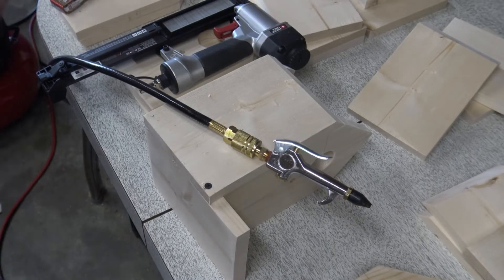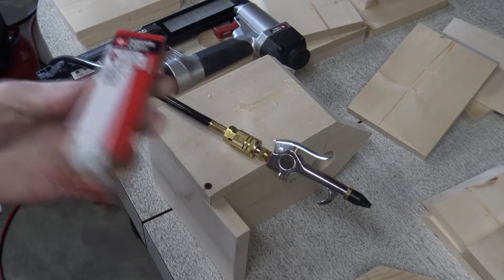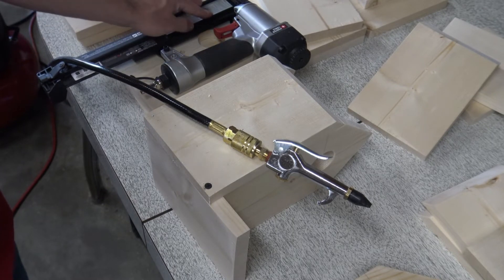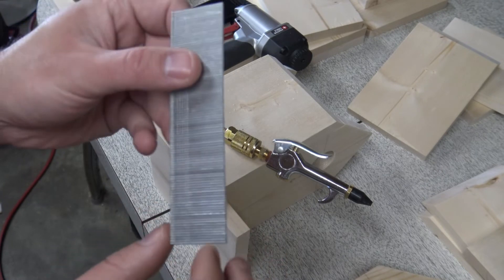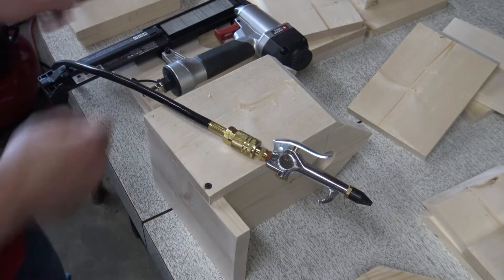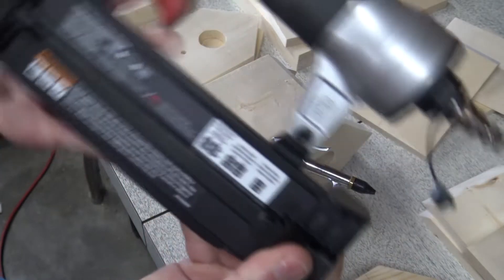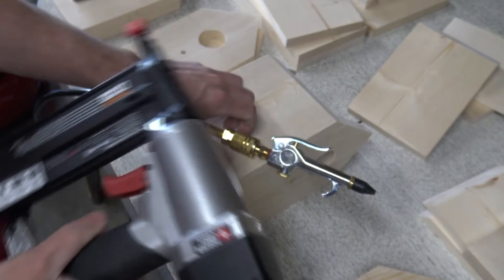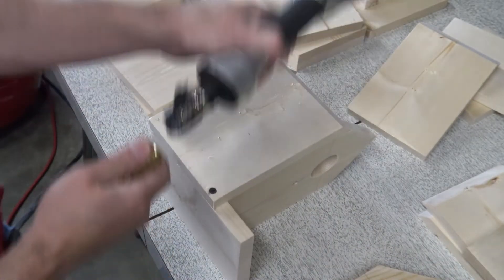Now that we're getting ready to brad nail, we're going to be using 18 gauge, one and a quarter inch, depending on your brad nailer and the type of nails it takes. We don't want to use anything too long because there's a good chance it might split on us. If you wonder what kind of brad nails your machine takes, it'll tell you right here on the side usually; if not, look at your owner's manual or look it up online.